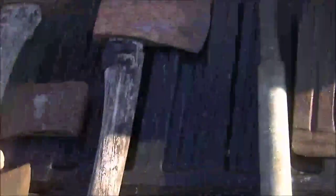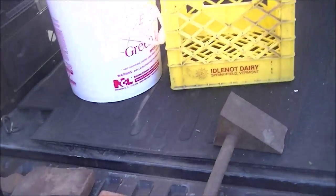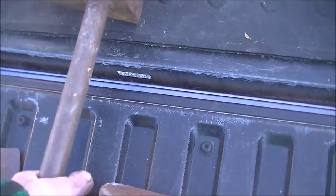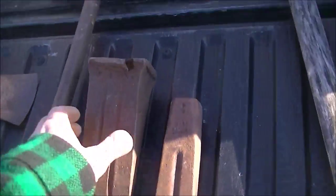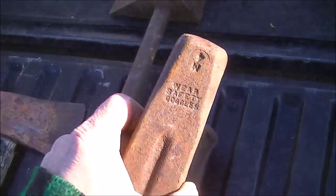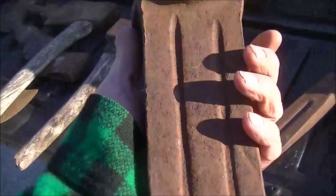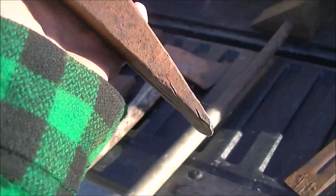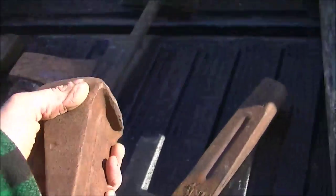That thing is just going up on the stone wall as a conversation piece. And there were these two wedges — that one's not very old, but this one I believe is quite old by the looks of it. I don't see any maker's mark or anything on it, but it was a well-made piece.